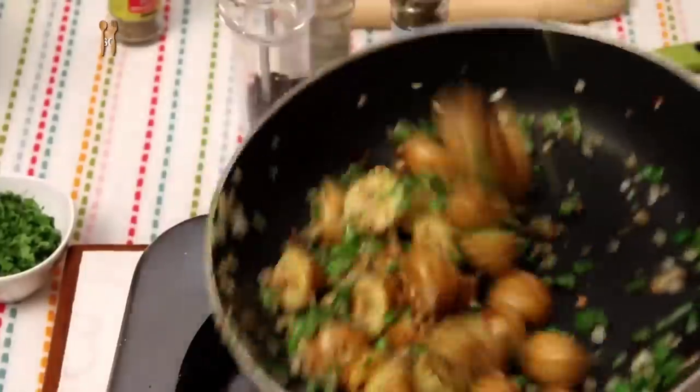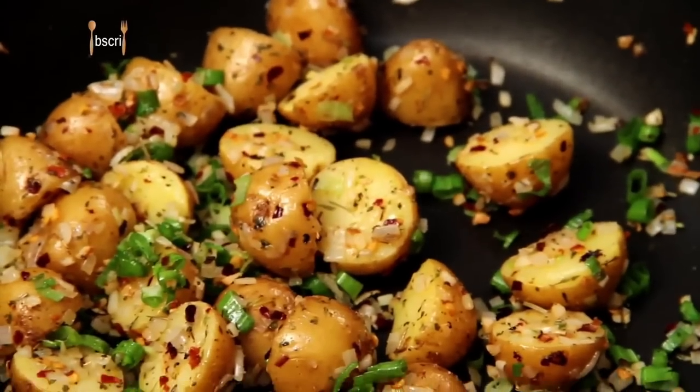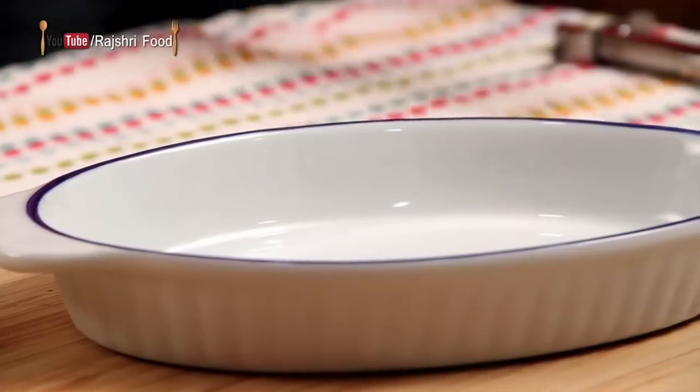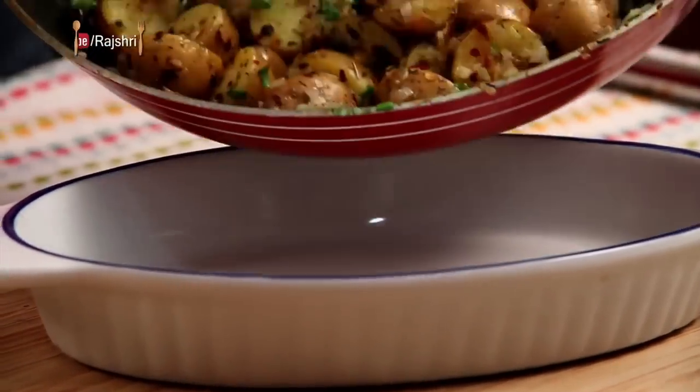Toss it all together and the Potatoes are ready. I have a Baking Dish here and I'm going to transfer these Potatoes into the Baking Dish.